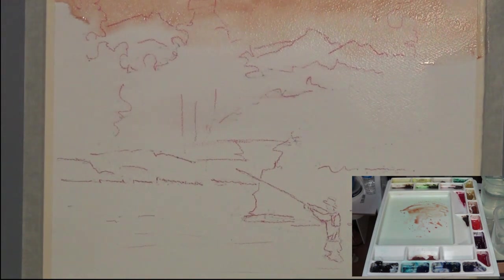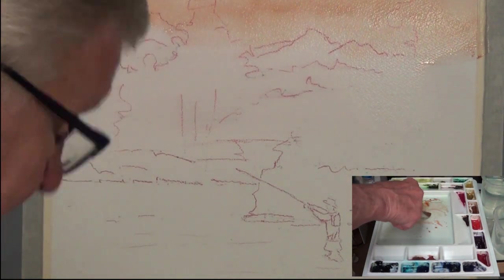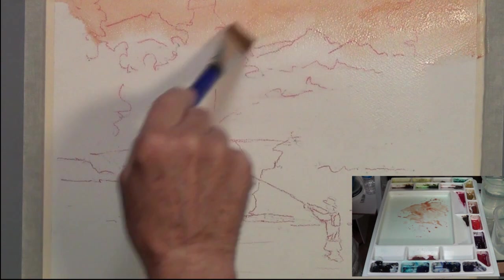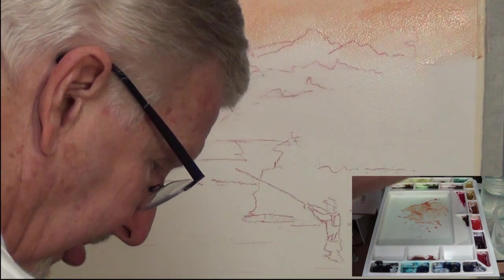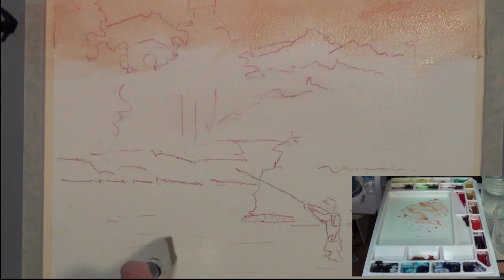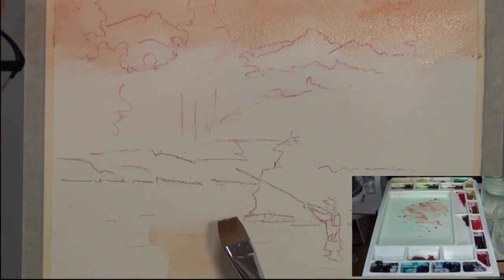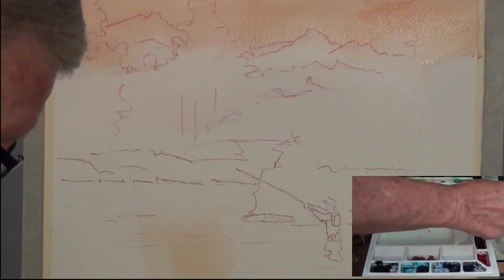This is wet on wet — I put clear water on and I'm letting it soak, hopefully getting this sky the way I want it. There's a bright sun in here. I'm not sure if I'm going to put that in or not — I may leave a space for it. The sun usually makes a silhouetted scene which looks beautiful in photographs, but sometimes you can't paint them that way in watercolor because the trees in silhouette are really too dark. I'll put some of this color down in the water here as well and soften the edges, and add a little bit over here for balance and harmony.